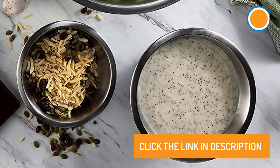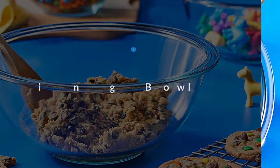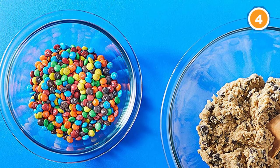Number four: Pyrex Glass Mixing Bowl Set. The Pyrex mixing bowl is designed to be safe in your preheated oven, freezer, microwave, and dishwasher. While glass can break when handled improperly, these are sturdy enough for everyday use for many years.